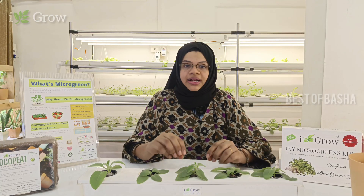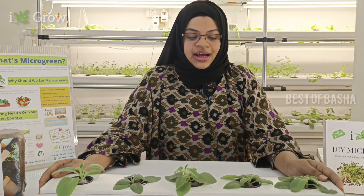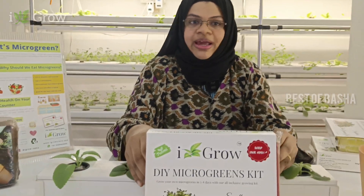The hydroponic method uses water without soil. Current consumption is not enough, water consumption is not enough. So if you are interested in farming, this is the best gift for you. This is a product called the Do It Yourself Microgreens Kit.